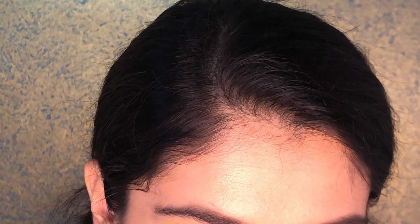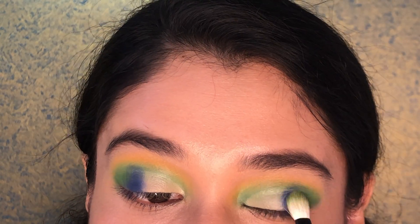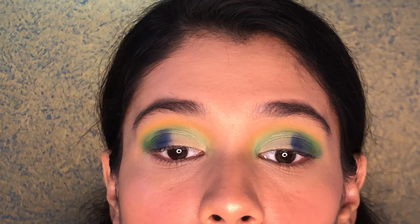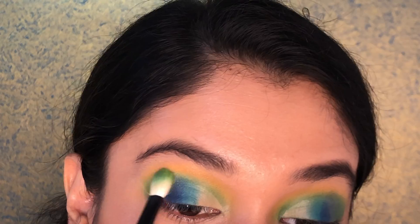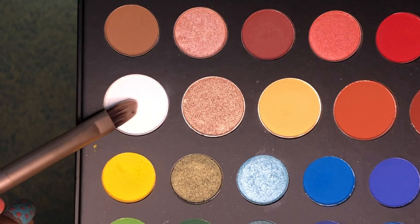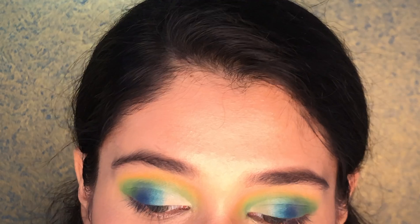I'm blending it with the green shade. You can see the blue and green are blended in — I'm going in with the same blue, Playground, to blend the edges of all these shades together with the green. Then I'm taking this beautiful Flashback shade, which is a white matte shade, on a flat brush. You don't need to blend it much because it blends well into the blue itself.